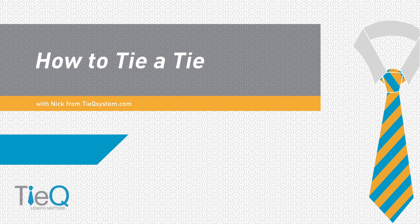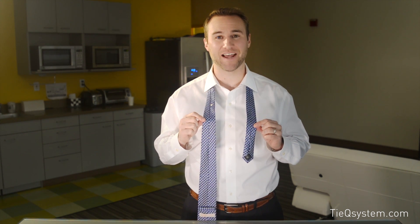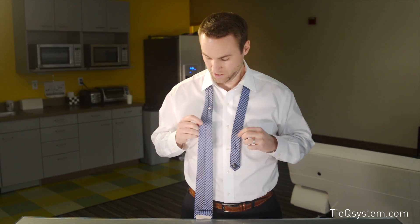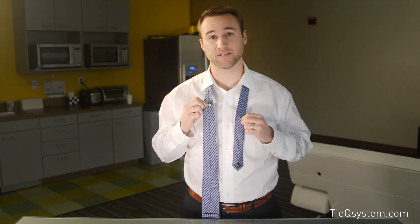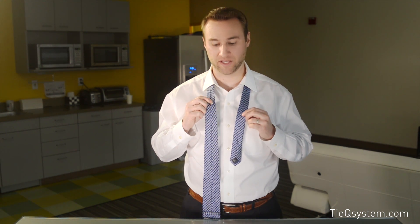Here we go, we're going to dive into showing you how to tie the Pratt knot, or sometimes called the Shelby knot. The Pratt slash Shelby knot is unique in the fact that you can see the tie is upside down — it's reversed, which is kind of funky, but the knot turns out beautiful. What's nice about this is the reference marker is right there, so we know exactly where to start. This is the TyQ reference marker — achieve that perfect length every time.